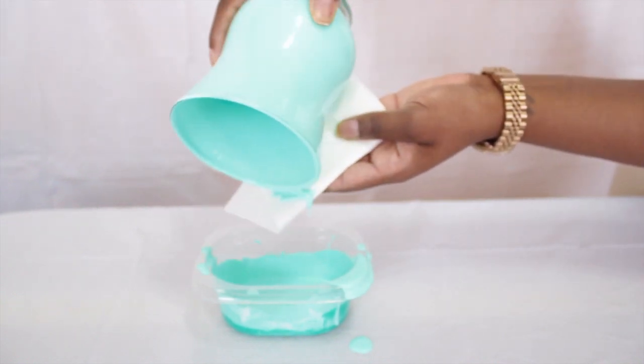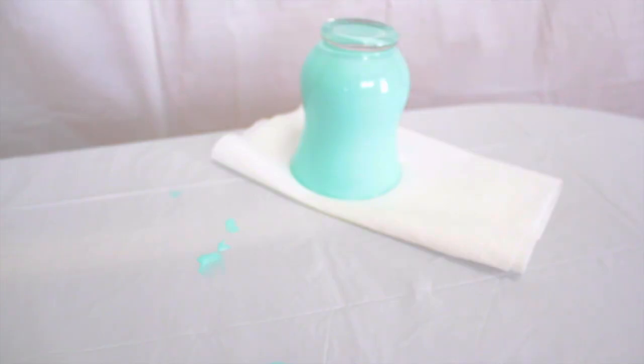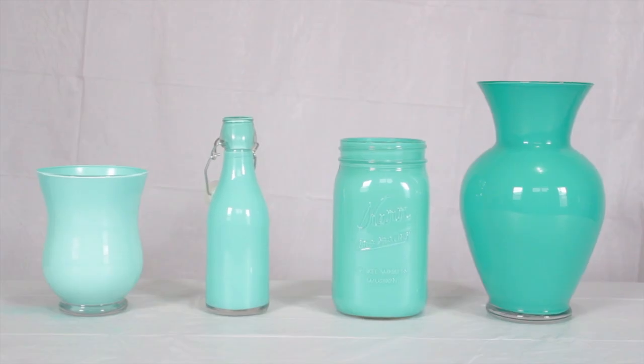Gently wipe the excess paint with a paper towel and place upside down so the paint can drip down. Be careful when you pick it up — lots of paint will definitely fall out, so have a couple sheets of paper towels handy. Now all you need to do is repeat the same steps with the rest of the jars, and here you'll have your final product.